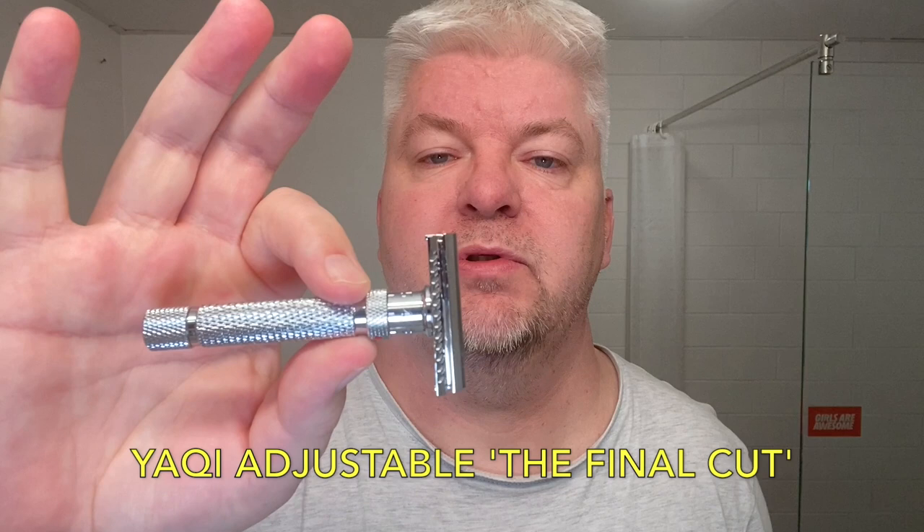Hello, I'm Sig Soto. Welcome to my channel. Today is Sampled Saturday number five and I have a new adjustable razor for you. If you saw the thumbnail you already know — this is the Yatchi adjustable, the Final Cut. There has been a one version, a two version, a three version, and this is the fourth and final version called the Final Cut, or the TFC.